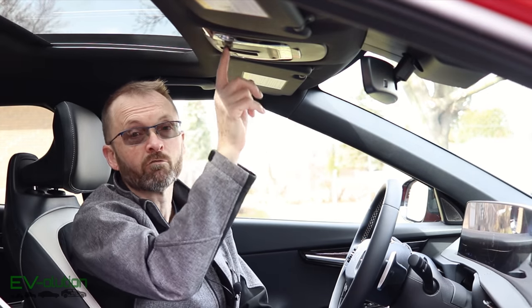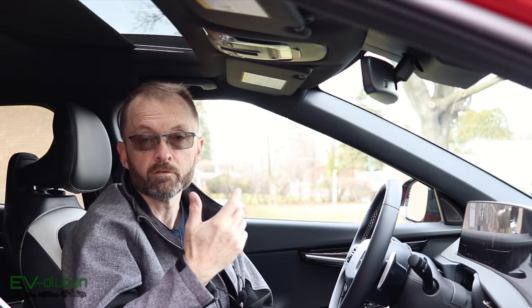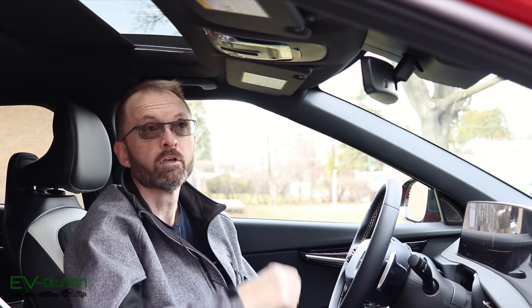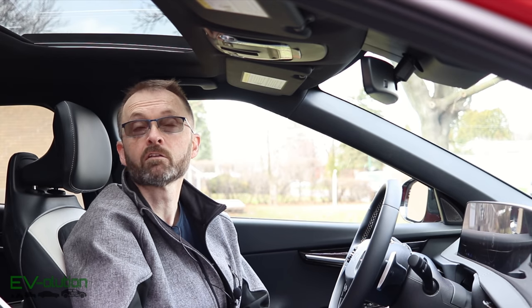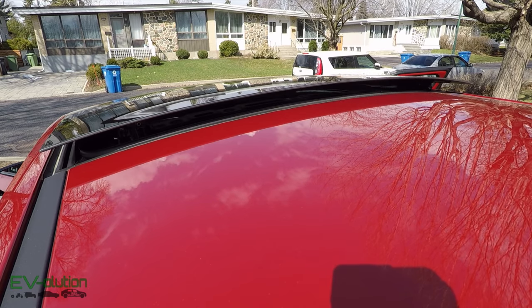If you wanted to simply pop the glass panel open — which is the rear section of the glass roof — you can open the sunshade with a half-press, and then press the button upwards, and the glass panel will pop up just like that.